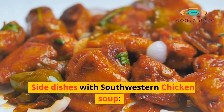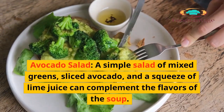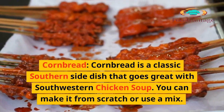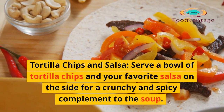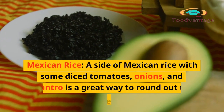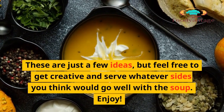Side dishes with Southwestern Chicken Soup: Southwestern chicken soup pairs well with a variety of side dishes. Avocado salad — a simple salad of mixed greens, sliced avocado, and a squeeze of lime juice. Cornbread is a classic southern side dish that goes great with the soup. Tortilla chips and salsa for a crunchy and spicy complement. Roasted vegetables like sweet potatoes, carrots, and zucchini with Mexican spices. Mexican rice with diced tomatoes, onions, and cilantro rounds out the meal. Enjoy!